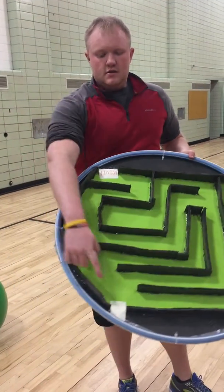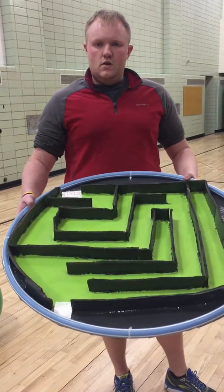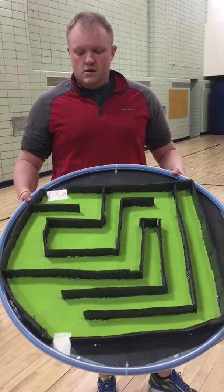The student would start at start. They'd navigate through the maze with either a ping-pong ball, holding it to work on upper body, or they can also do it on a medicine ball working on core strength while a partner holds it, to get some cooperation as well.